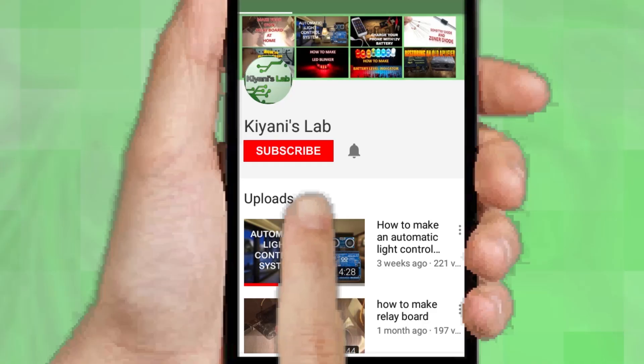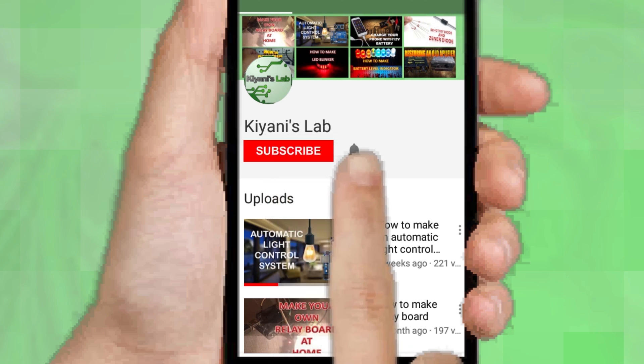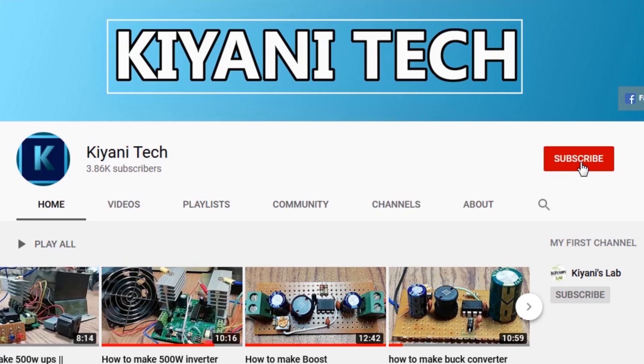If you haven't subscribed then do subscribe and don't forget to press the bell icon so you can get notification whenever I upload a new video. You can follow me on Facebook and Instagram. I have a second channel Canny Tech, do check it out, subscribe and support it.